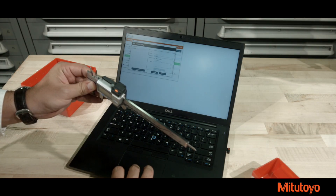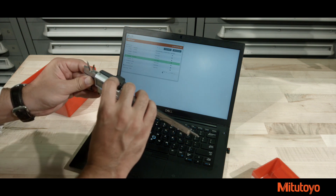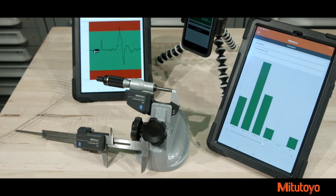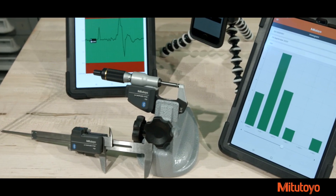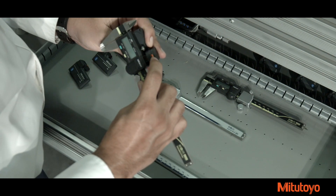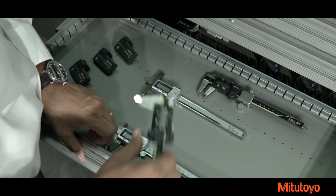Each model comes standard with a vibrant LED to inform the inspector of a successful transmission. U-Wave Bluetooth has the same ergonomic, slim body, and modular design as the popular U-Wave Fit. The slim body allows for easy handling and measurement, while the modular interface helps reduce cost by adding it to any of your existing gauges with SPC output.